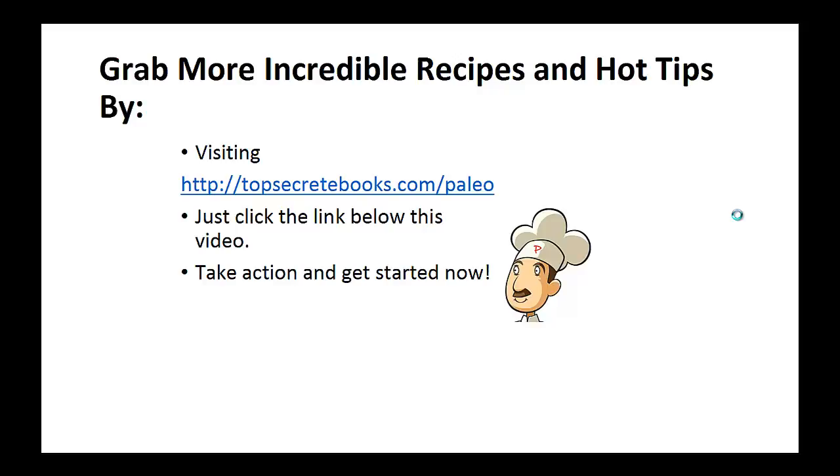If you enjoyed this video, then like the video and subscribe to my channel. If you would like to learn more about the paleo diet so you can experience improved sugar control and weight loss, then click the link below the video, take action and go check it out. Again, click the link below, take action and go check out the page there. Bye.